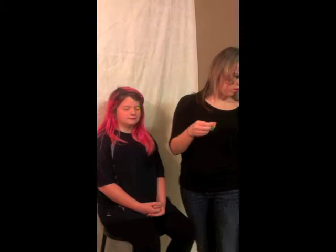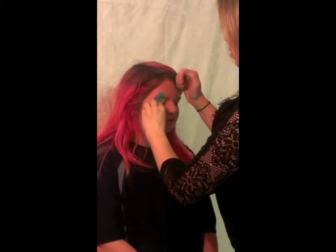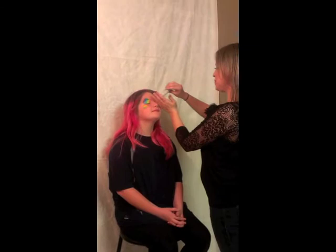Ask the model to open her eyes. Then squish the sponge to make it smaller and do a little bit of color in the corner of her eye. Whatever you do on one side of the face, do on the other — push it, and do a small bit at the bottom wing. Now she's just adding some pink holographic glitter.